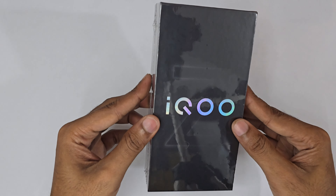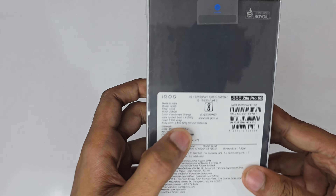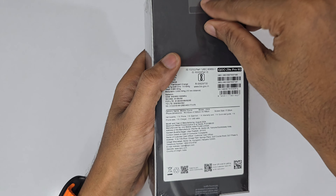Hello guys, welcome to the channel. In today's review we are going to unbox the iQOO 9s Pro. This is the 12GB/256GB orange color variant. Let's start off the unboxing.